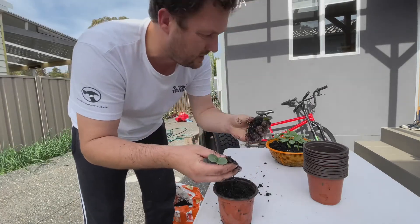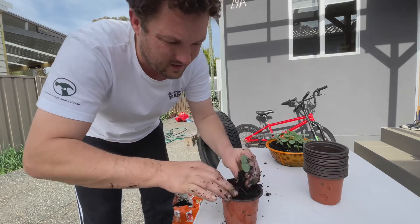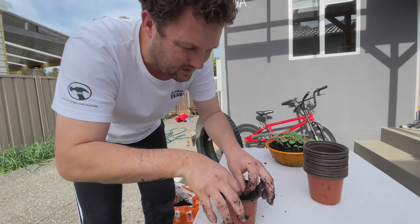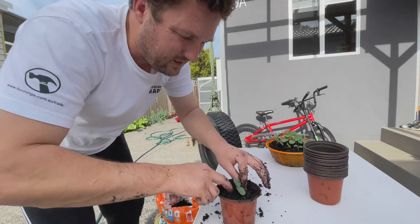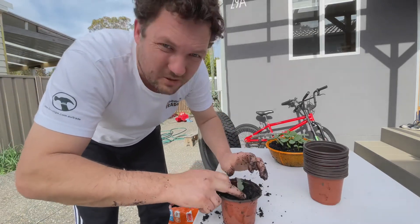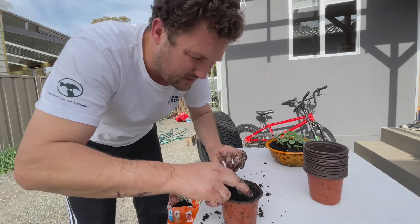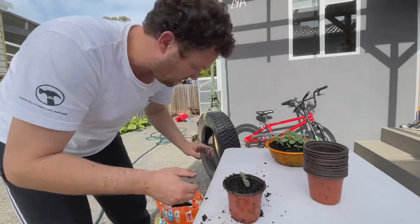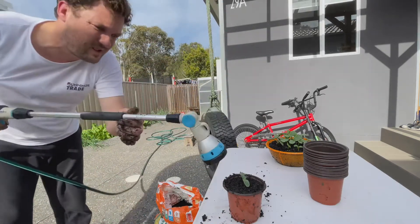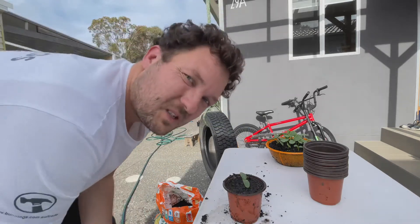Just gently pull them apart. There is my cucumber. I usually plant a little bit deeper - not too much, just a little bit. Give it a little bit more water. This one is ready to go into the greenhouse. Let's do the rest of them.